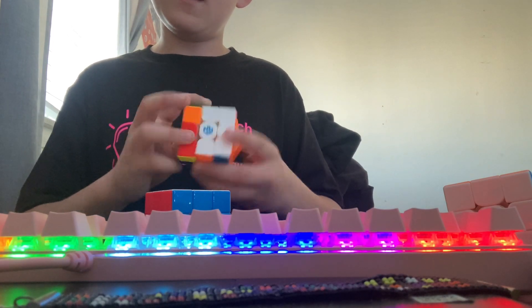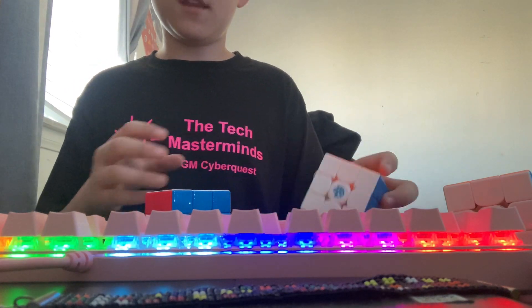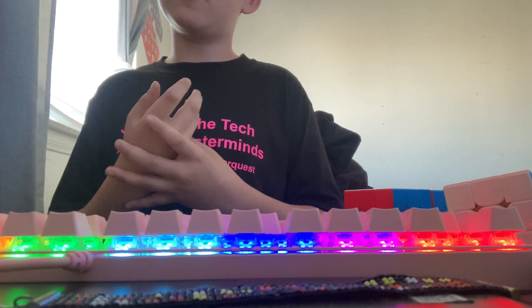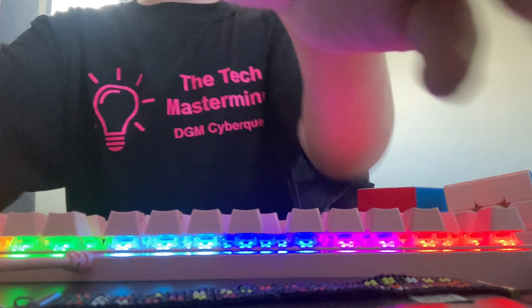I definitely like these cubes and this mat is really nice. I'd like to thank the Cubicle for sending this out to me, I really appreciate it. I hope you guys enjoyed this unboxing and first impressions of these two cubes. I'll see you guys in my next unboxing, which should be really soon. Peace!